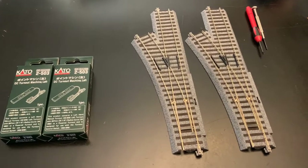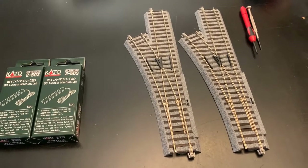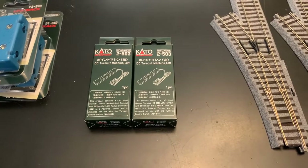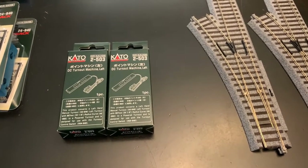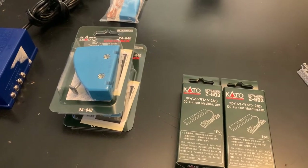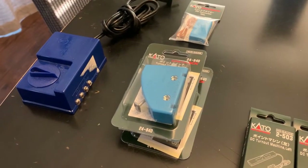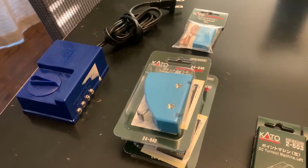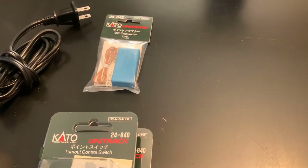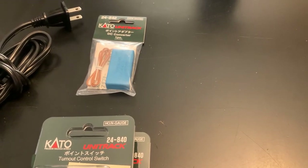Today we're going to be upgrading two of my left turn-out manual switches to powered. Kato makes an upgrade kit, the 2-503, which replaces the mechanical manual switch. You'll also need two manual throws and, in my case, since I'm powering it with a conventional accessory output which is AC, I need a DC converter because Kato power switches run on DC.